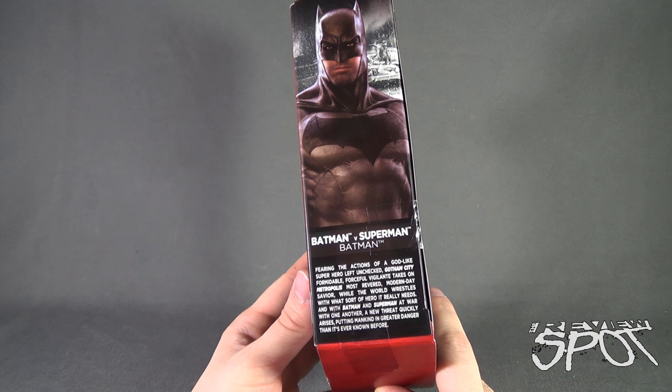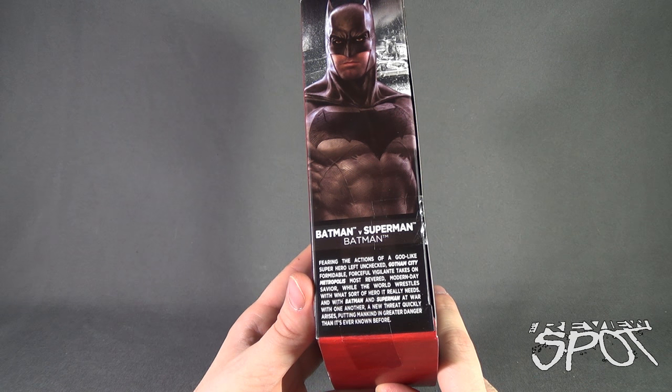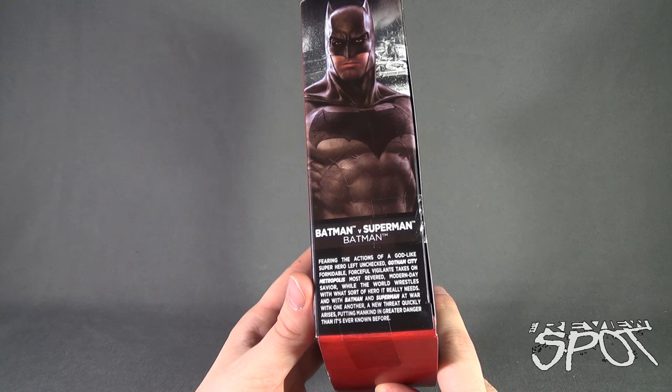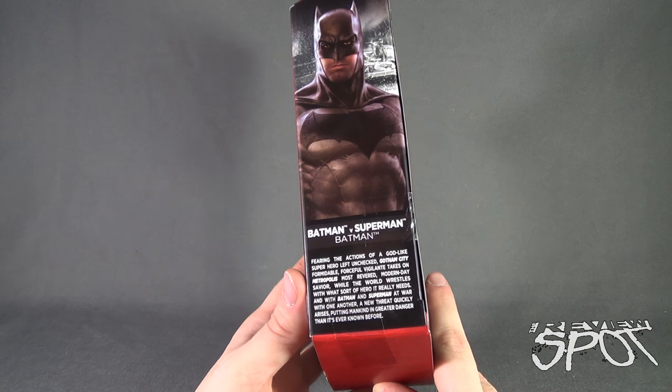There's a read-up on the side, which I actually did not read for Superman. Fearing the actions of the godlike superhero left unchecked, Gotham City's formidable, forceful vigilante takes on Metropolis' most revered modern-day savior. While the world wrestles with what sort of hero it really needs, and with Batman and Superman at war with one another, a new threat quickly arises, putting mankind in greater danger than it's ever known before.